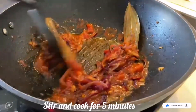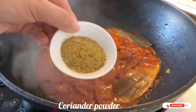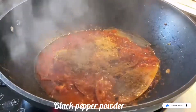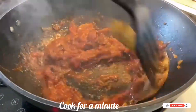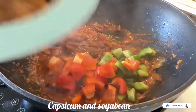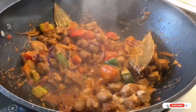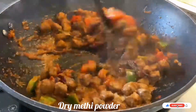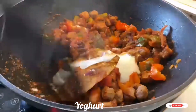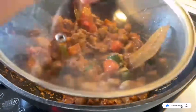Cook the tomato puree for 3 to 4 minutes, then add the spices: red chili powder, coriander powder, garam masala, black pepper powder, and salt. Cook for 1 to 2 minutes, then add the red and green capsicum and the cooked soya bean. Mix and cook for around 7 minutes. Add dry methi powder — or fresh methi leaves — stir for 1 minute, then add half a cup of yogurt. Mix well and cook for around 5 minutes. The soya bean masala is ready!